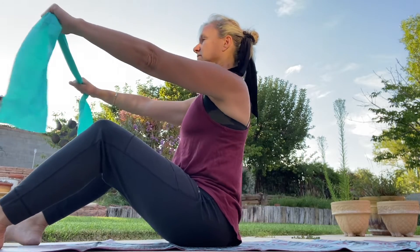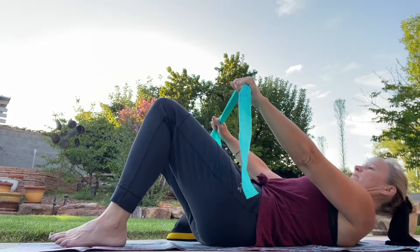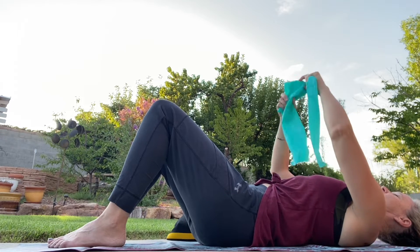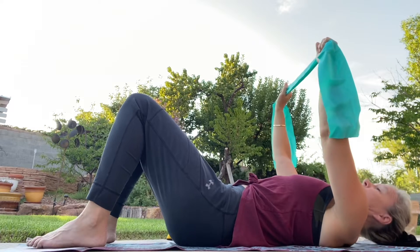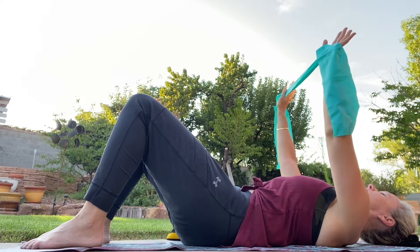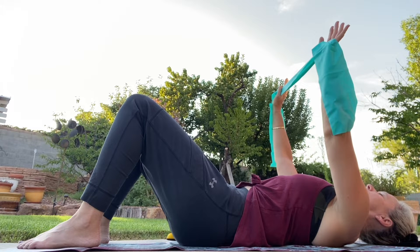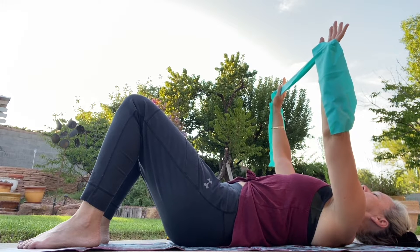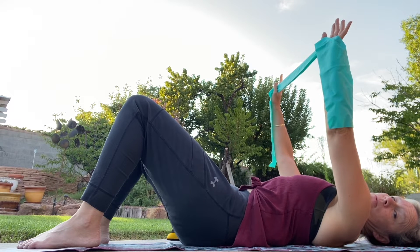Go ahead and take that band, put it right in front. Nice and tall, find those sit bones, find that powerhouse, roll back to where that hairband is. Christy and I were up very late — got in about 1:30 after picking up our girls and Christy's husband from the airport. So this flow is going to be really just a reawakening of the body.